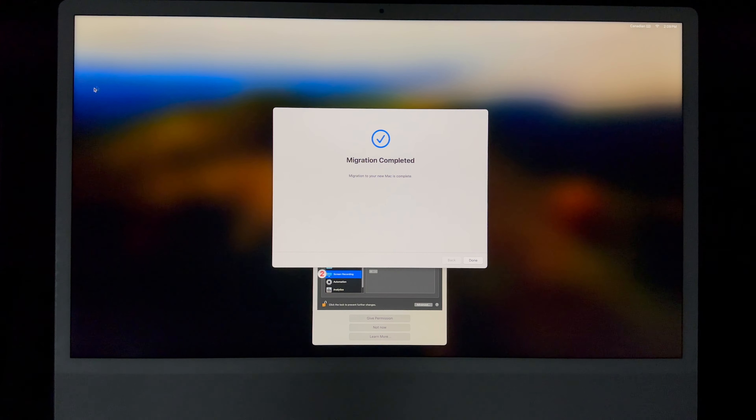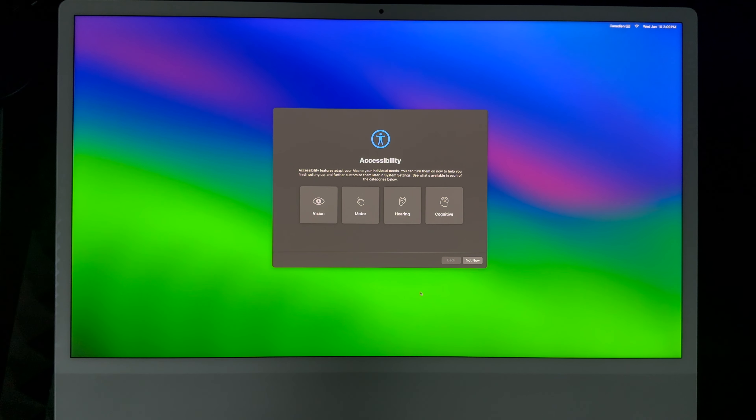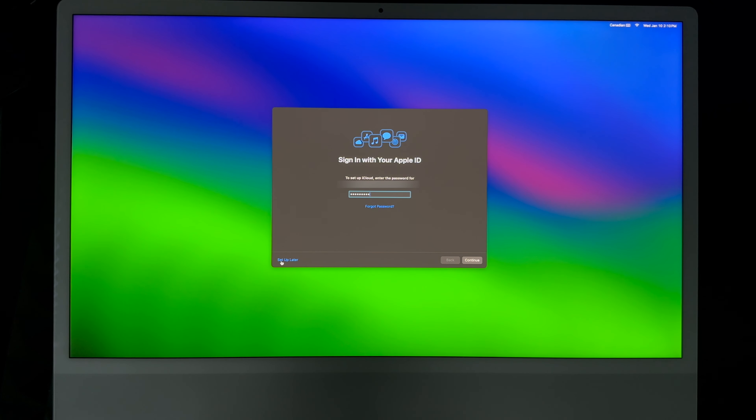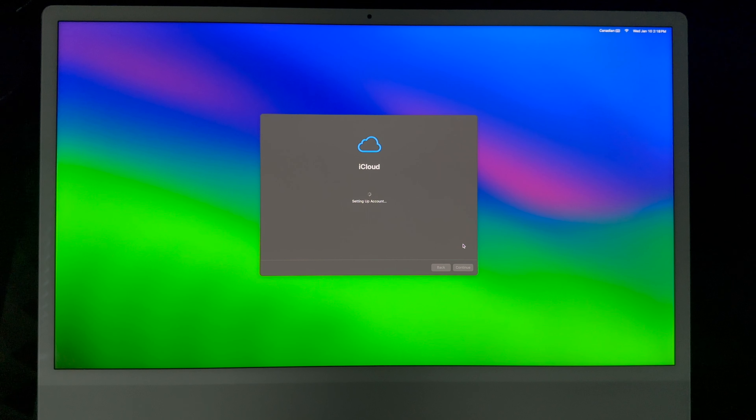Once you're done with the migration process, it's going to say this — just click Done. From here it's going to restart; the screen will turn off for a second and then you're logging back into your account. There is some stuff you have to set up yourself, which you can do on the left-hand side or set up later, but it's better to do it now. If you have two-factor authentication, you'll get a code sent to your phone or tablet — just put it in and click Continue.